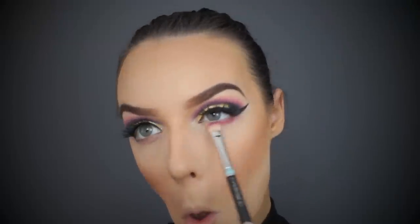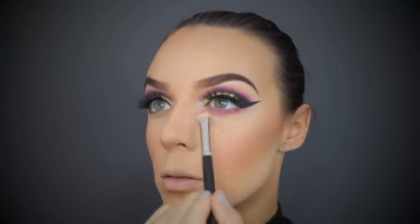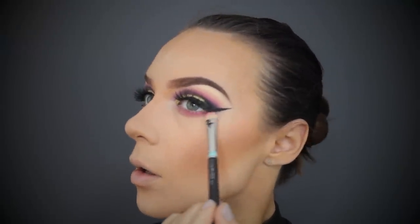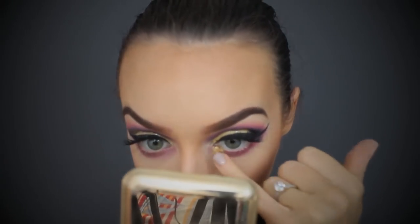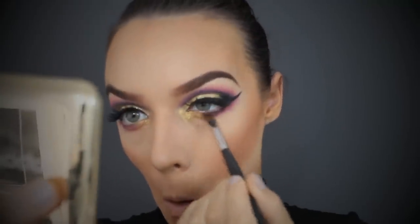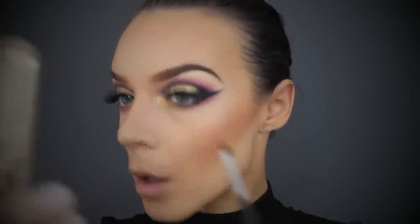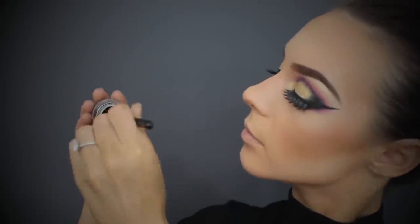Now it's time to go under the eyes - going back into that hot pink and really smudging it out, don't be scared to take it quite low. Using the gold to really highlight the inner section - it's really intense but I love it. Taking a brush to make sure there's no fallout and it's blended evenly on both sides, then moving into the black to really smudge that under the lash line. I'm then using my black gel liner to tightline and line the inner waterline.